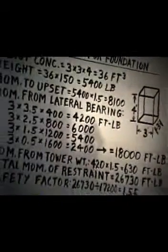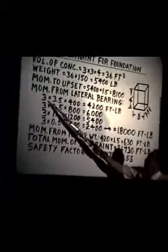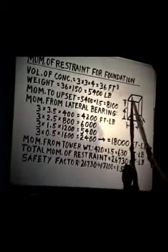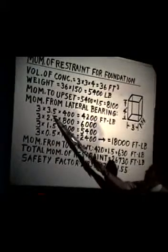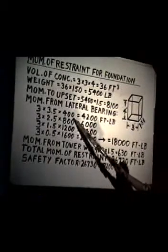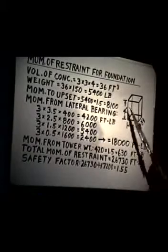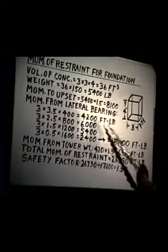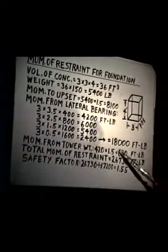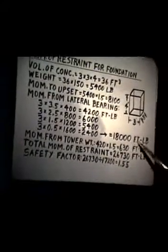From the lateral bearing strength of the soil, just as we did for the anchor post, we calculate again. It's three feet across, so it's 3 square feet of area per foot down. Times 3.5 — the distance from the bottom up to the midway on the first foot down — times 400 pounds per square foot of lateral bearing strength. So we get 4,200 foot-pounds for that first foot down, 6,000 foot-pounds for the second foot down, 5,400 for the third foot, and 2,400 for the fourth. Due to the lateral bearing of the soil, we have a strength of 18,000 foot-pounds.